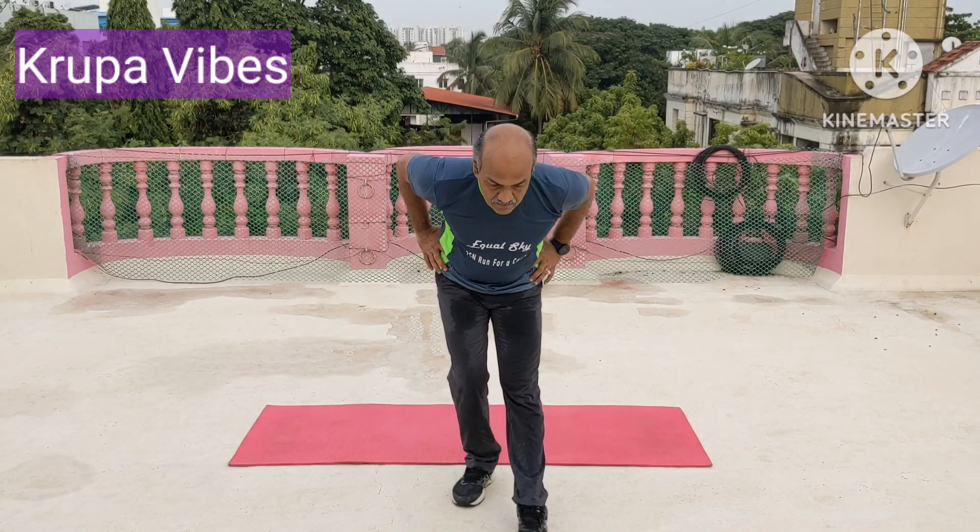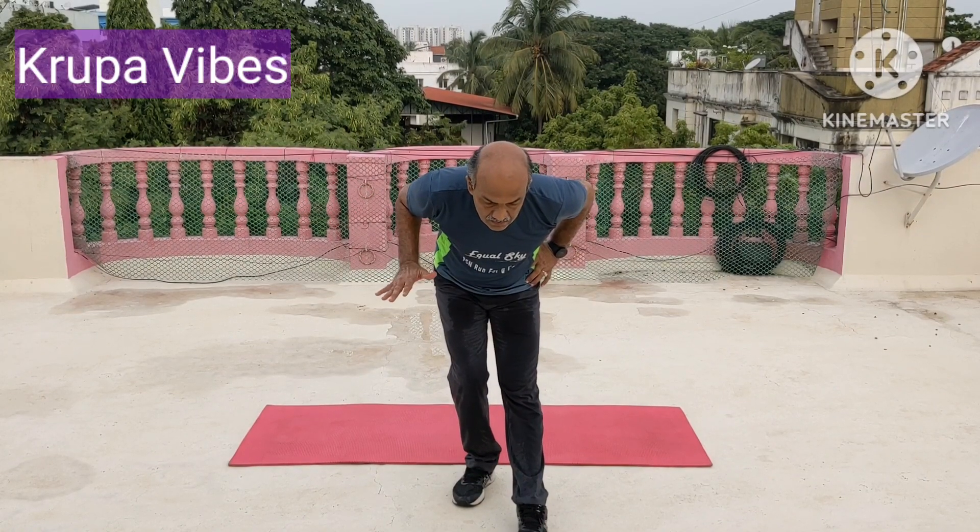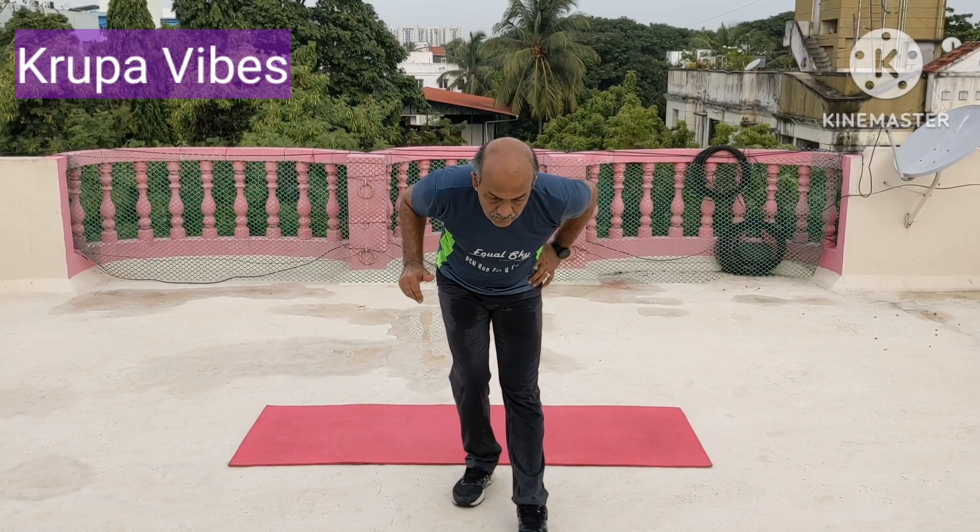Take the other leg forward, back knee bent. 1, 2, 3, 4, 5, 6, 7, 8, 9, and 10.